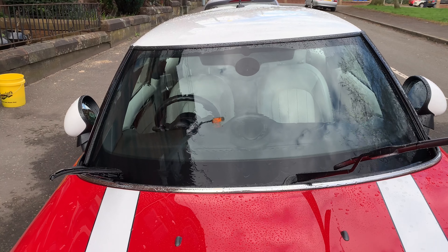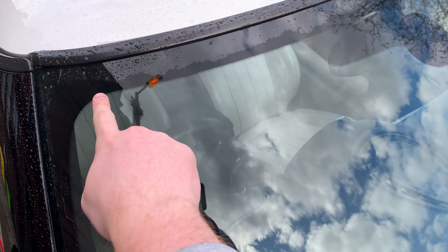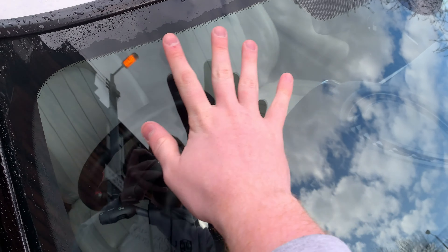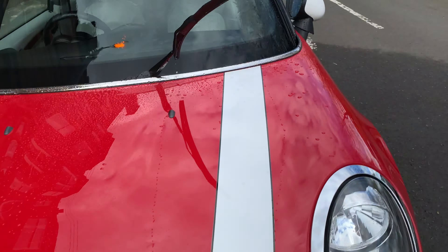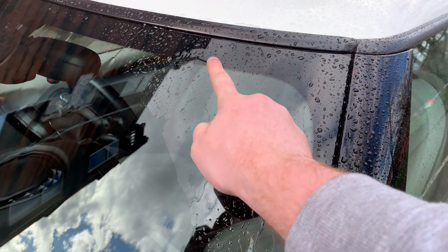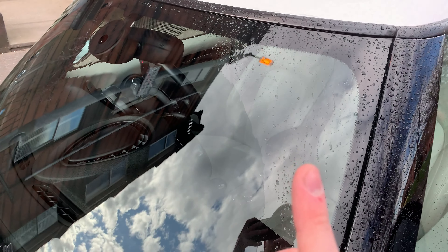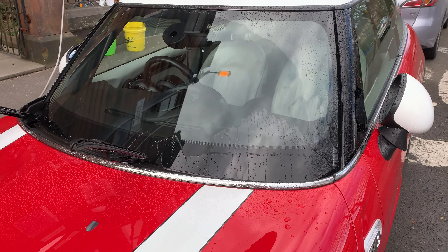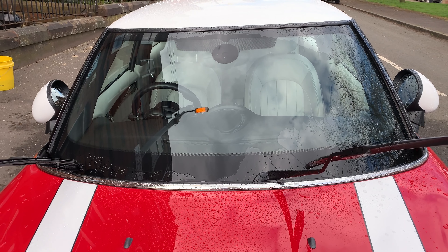That is a noticeable difference right here. On the compounded side, the wiper area and the area where the wiper doesn't touch look almost indistinguishable — perfectly smooth. Whereas on the other side, you can clearly see where the wiper goes and where it doesn't — a massive difference. That difference isn't evident on the compounded side, which means this performed remarkably well to even out the surface. I'm well impressed.